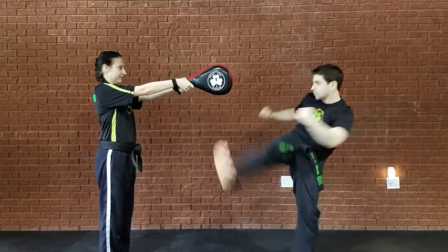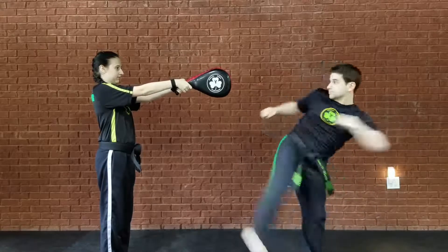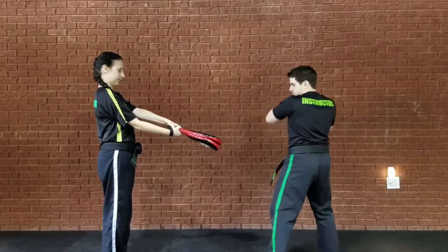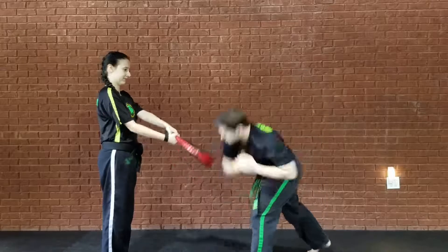Want it harder? Do an Inside-Outside Crescent, Spin-Outside Crescent. One more time: Inside-Outside, Spin-Outside Crescent. And then Downward Elbow — you're going to hold the pad just like an axe kick. Step with that front leg, hit with that forearm.